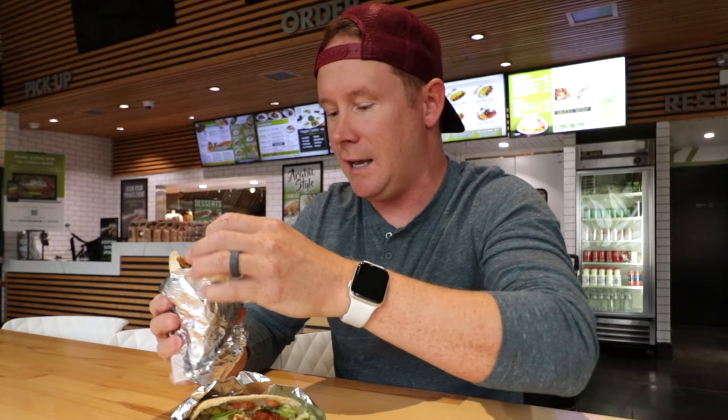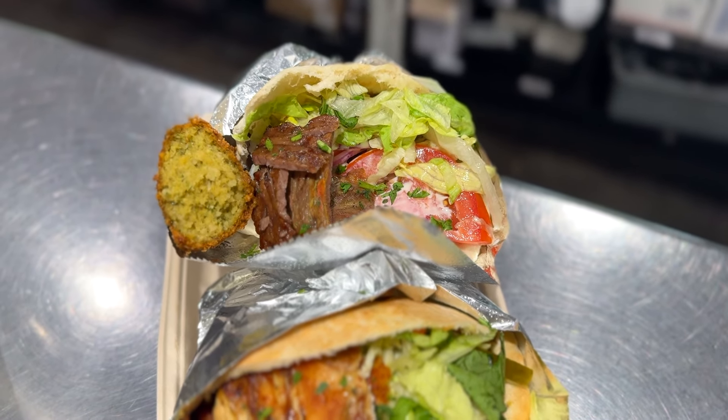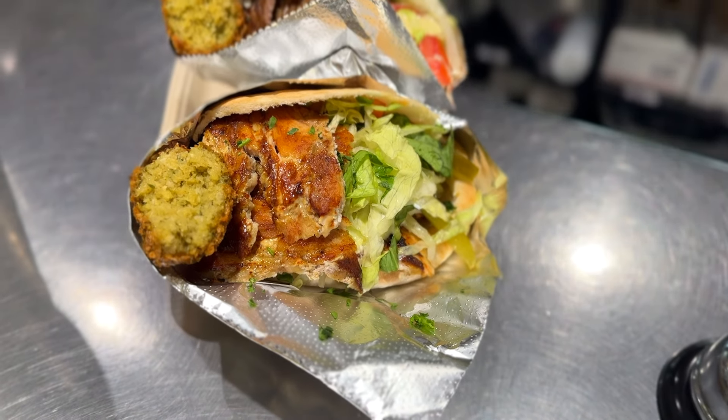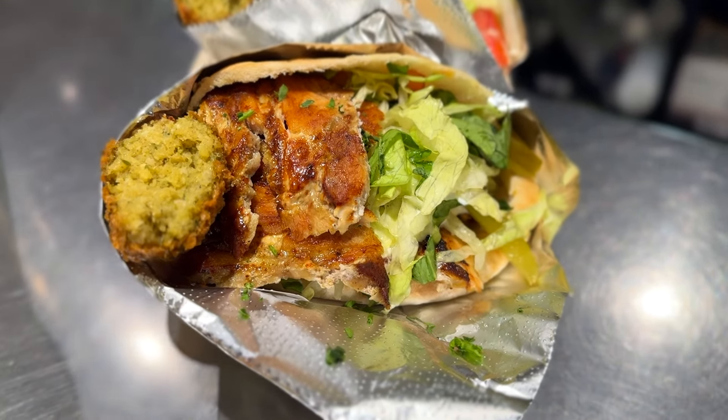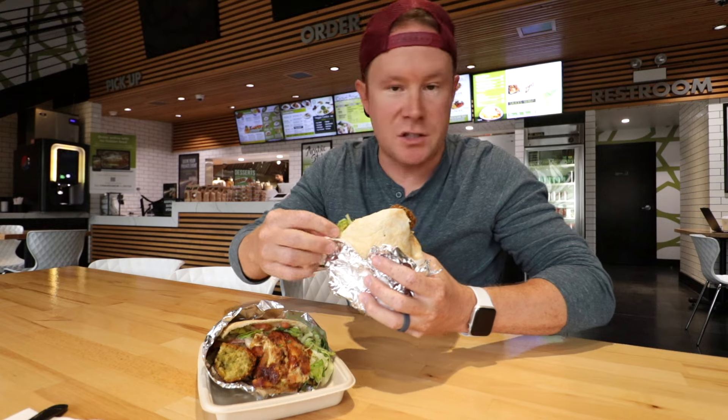I'm going to start with steak. I love the little indicator at the end — you've got the steak on this one with the little half falafel, and then on the chicken one, look at the crisp on that chicken, with the falafel on top too. Presentation is an 11 out of 10. Peel as you go — it's like a salty Flintstones push-pop.